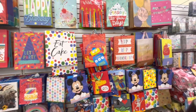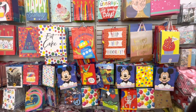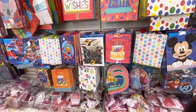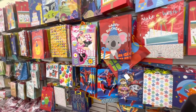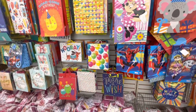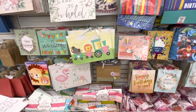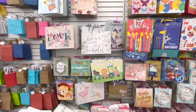On this back wall, they have a lot of happy birthday gift bags — Hip Hip Hooray, Eat Cake, Jurassic Park, Minnie and Mickey. A lot of nice ones. Also a lot of congratulations, wedding bags — Just Married, the baby ones down here, Mr. and Mrs. They have a lot of gift bags, really nice ones.